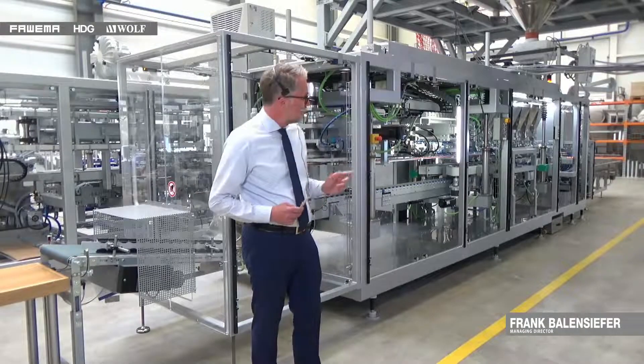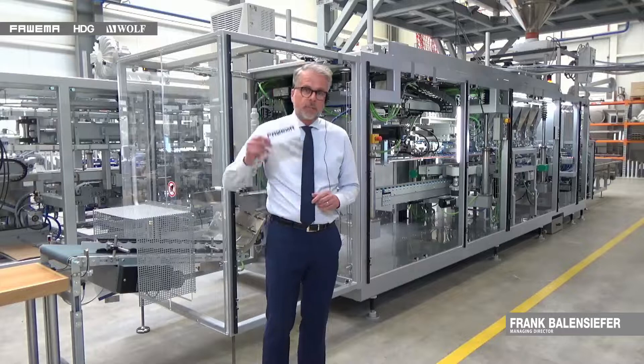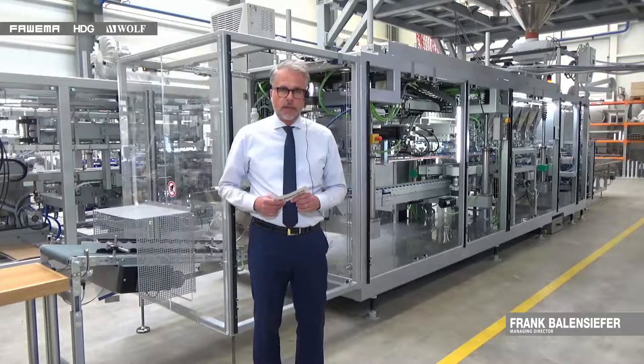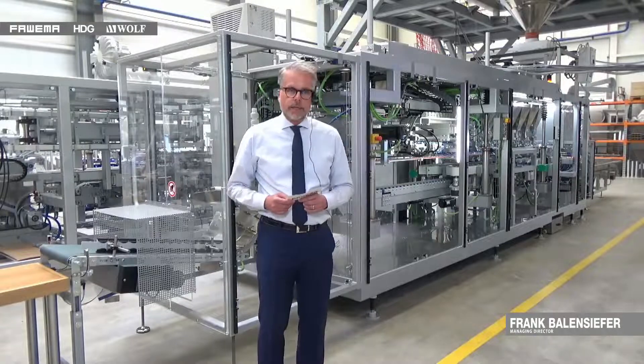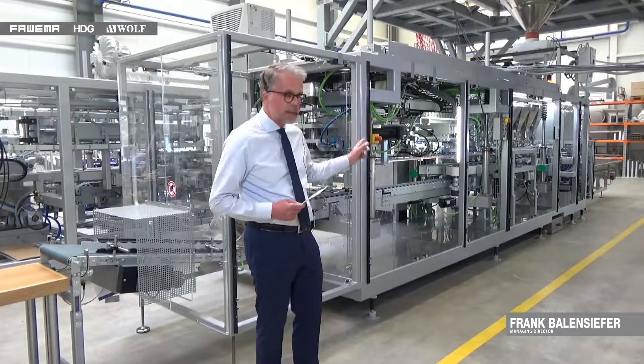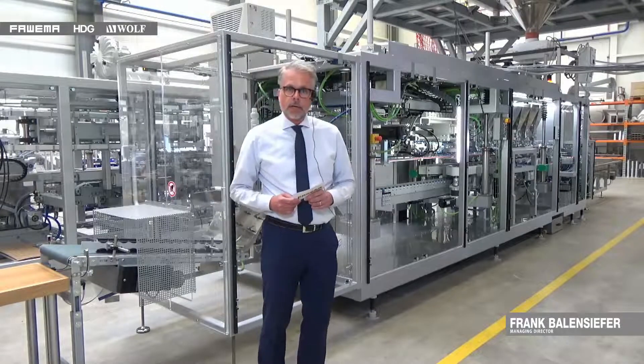My colleagues Mr. Tisha and also Mr. James Large, who is joining us from the UK, will explain the machine in detail — first in a non-running mode and later in a running mode.